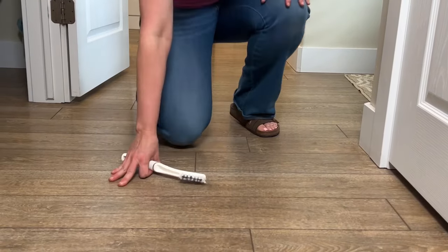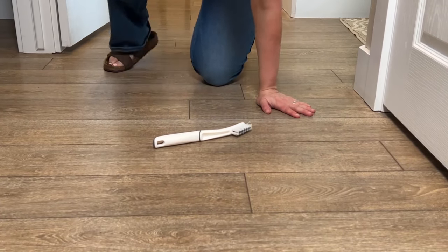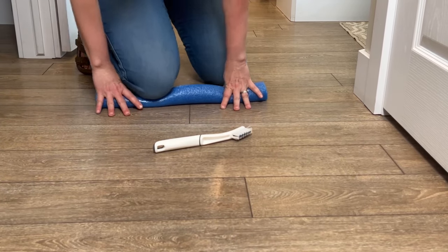Look out for those knees. When you're down on hands and knees to clean, it can really hurt. Pool noodle can help there too — just cut a section and put it underneath your knees. It also works in the garden.